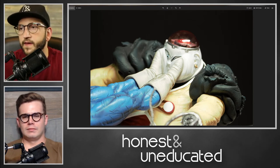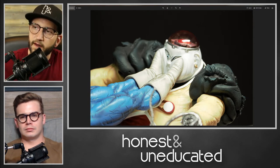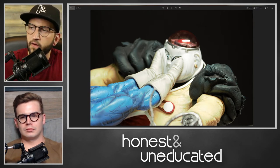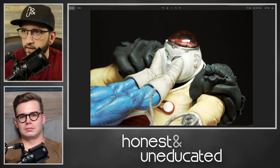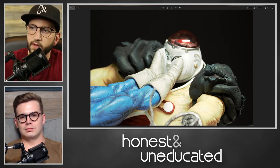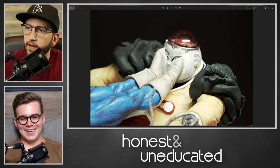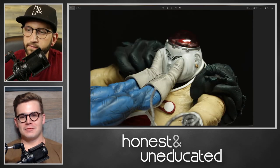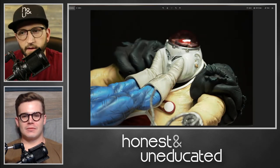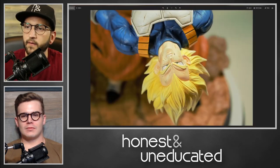Even the earring on there — the detailing in his head, the internals individually painted on there, depth and shadowing where all this stuff is screwed into him, even the wrinkles on his jowls — it all looks just phenomenal. It's a good-looking piece. If you're any fan of Dragon Ball Z and you can get your hands on this — I'm not sure what they're going for right now in the aftermarket since these have been out of production for about a year — if you can ever get your hands on one, it's good.